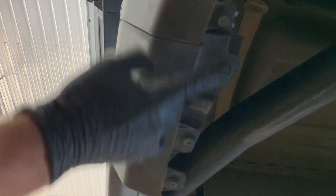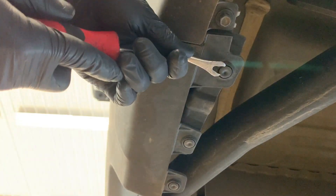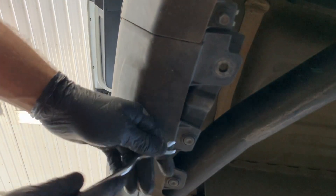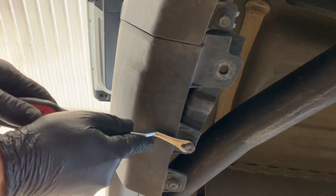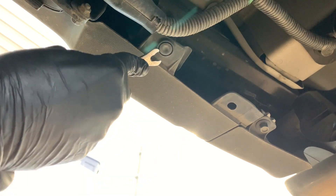On the back side of the bumper there's a series of bumper clips that we need to remove. Start with these two right here — I'm using a clip tool to remove these, but you can use a flat head if you'd like. The best way to do this is to pry on one side of the clip just a little bit, then work your way around 180 degrees to the other side and pry a little bit there. Just go back and forth and work the clip out until it starts popping out, then pull out on it. There's one more clip on the driver's side on the back here, and again we're going to pry side to side.